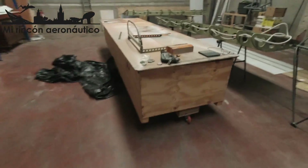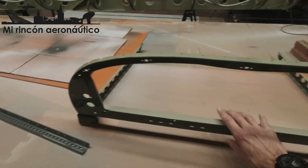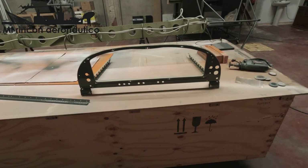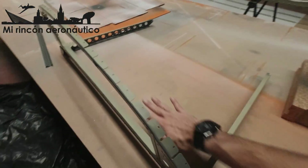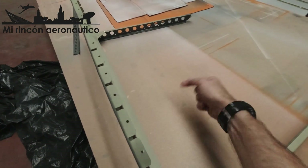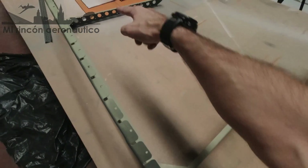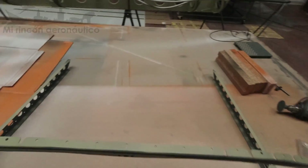El panel de instrumentos también lo he preparado, está aquí ya pintado. Lo voy a colocar en su posición, porque antes de colocar la estructura lo que voy a hacer es instalar la bandeja que va por esta zona, por donde van todos los cables de los instrumentos. Para ello, la distancia entre esta barra y aquella tiene que estar ya perfectamente definida para remachar unos soportes.